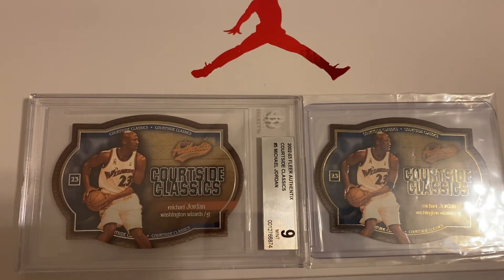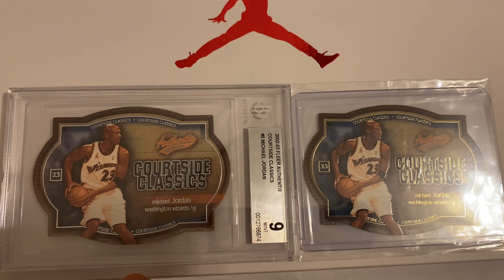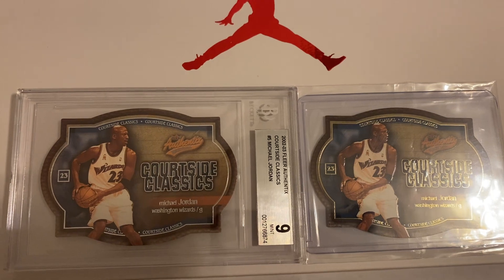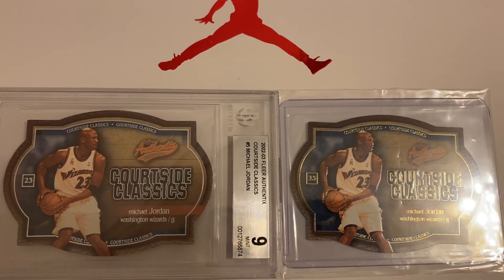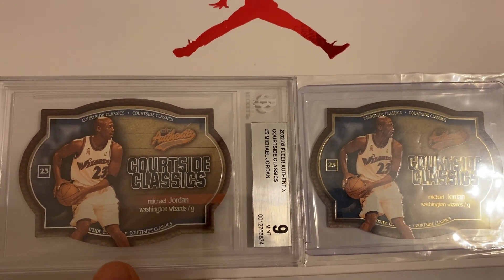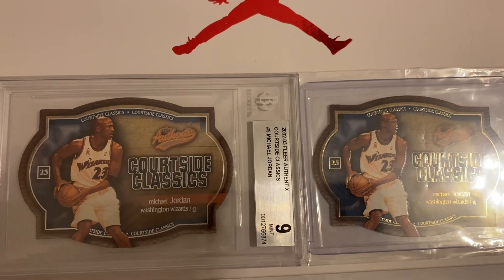The graded card has a serial number on the back — it is 724 out of 750 that were made. The other card doesn't have a serial number; it is simply card 5 out of 15. So this card is also 5 out of 15, but it is serial numbered 724 out of 750, which I'll show you.